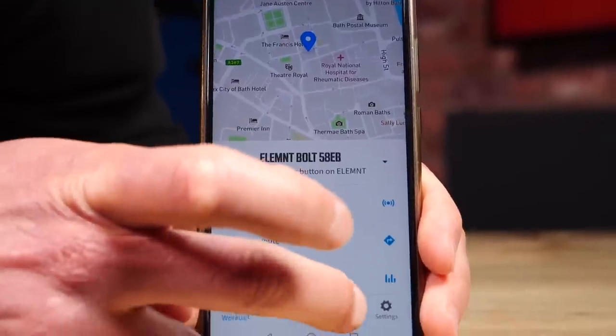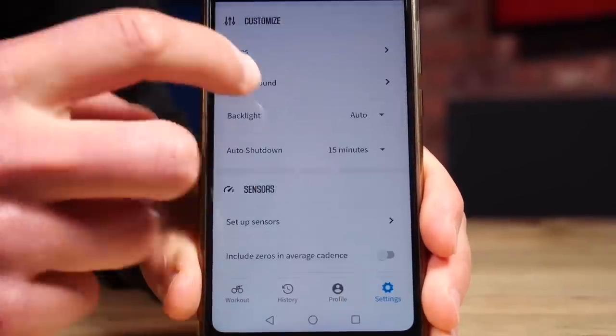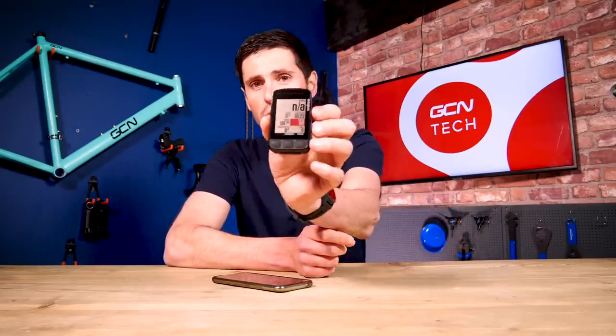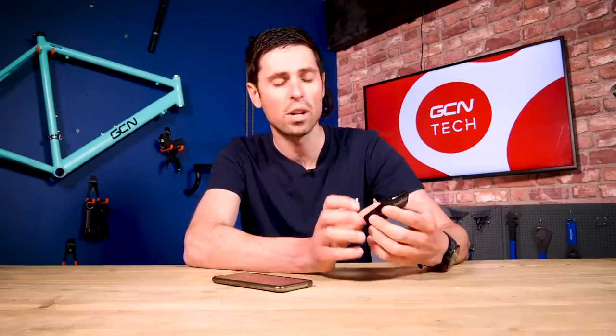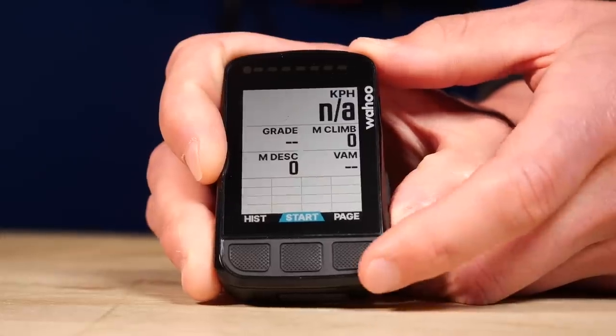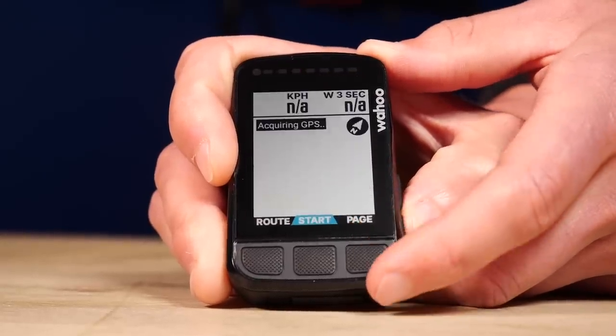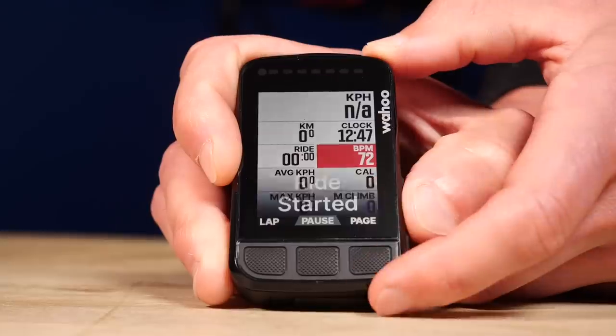When using the companion app, you can set up multiple different pages on your head unit to display all sorts of different information. My go-to would be to set up four different pages that I could flick through when riding in different situations. The first page I would set up would be a general ride page with lots of different information on. From there, I could zoom in on as much detail and data as I liked, or zoom out to show more information.